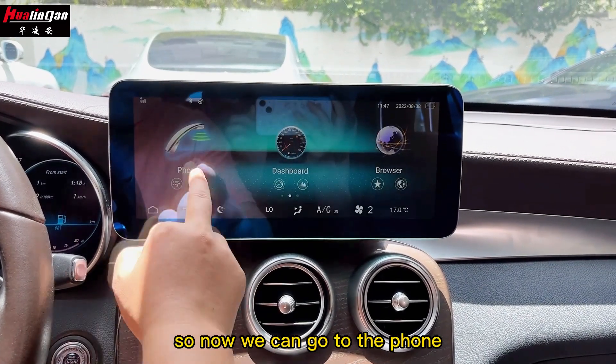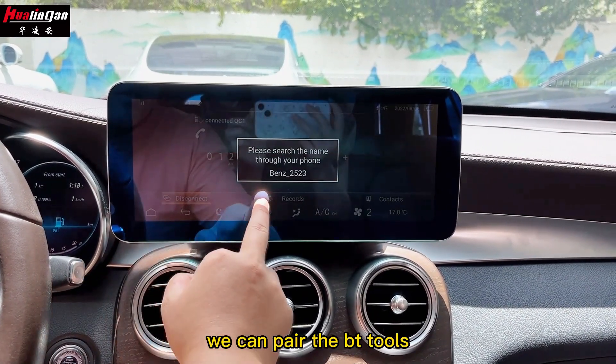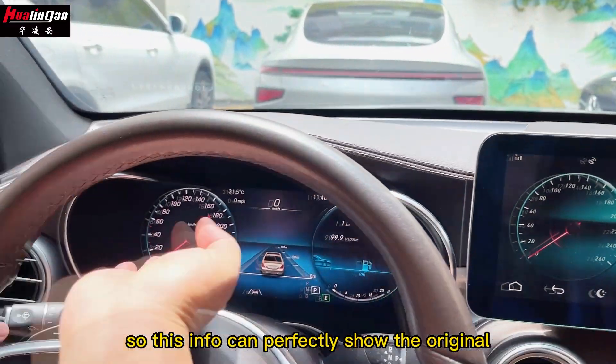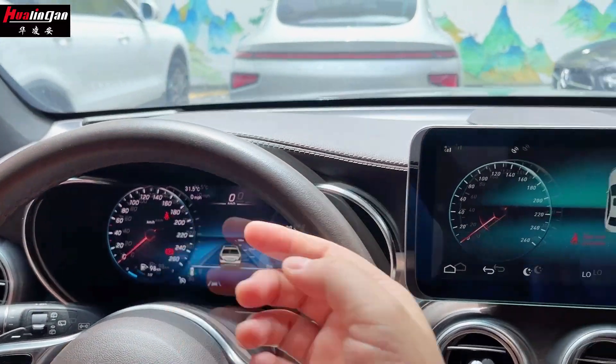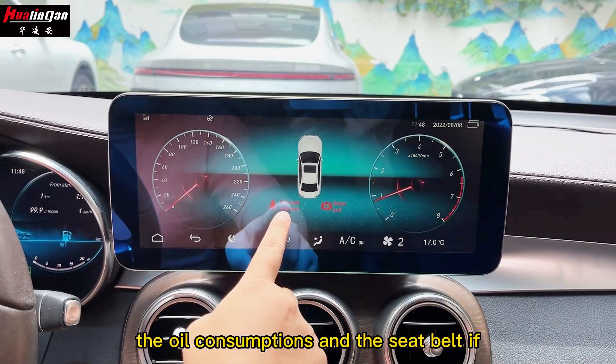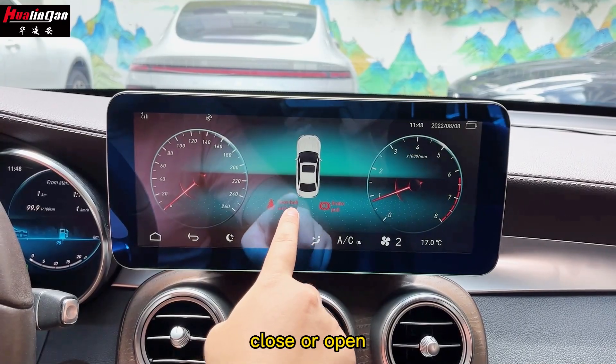Now we can go to the phone. We connect the Bluetooth and then make a phone call. Here is the dashboard — this interface can perfectly show the original dashboard information, including driving speed, oil consumption, and whether the seatbelt is closed or open.